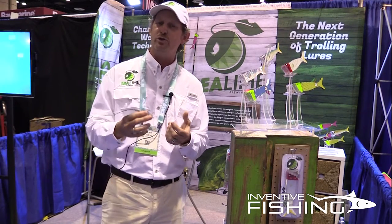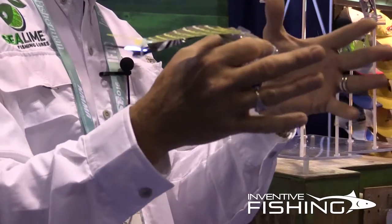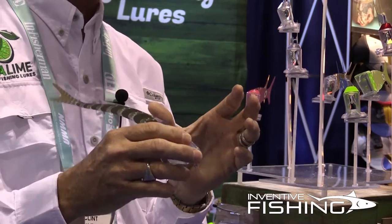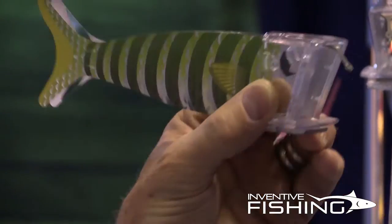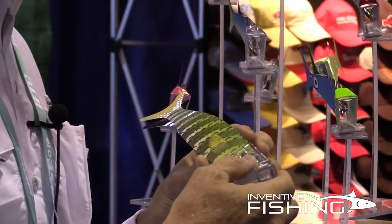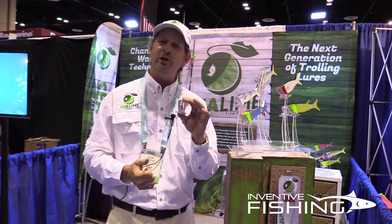It's our offshore trolling lure. What's neat about it is most offshore lures have water traveling around the lure. What we've decided to do to create the most smooth, glide fish-like action is actually channel the water through the inside of the lure, as you can see. By doing that it creates a nice smooth gliding fish-like action — really amazing, very lifelike. We call it channeled water technology.